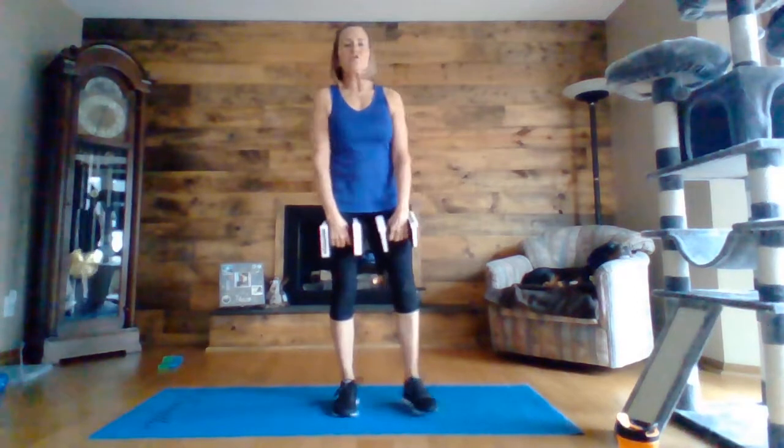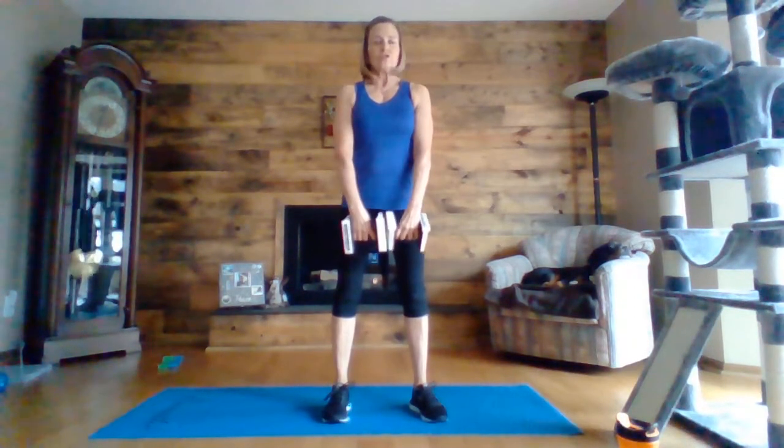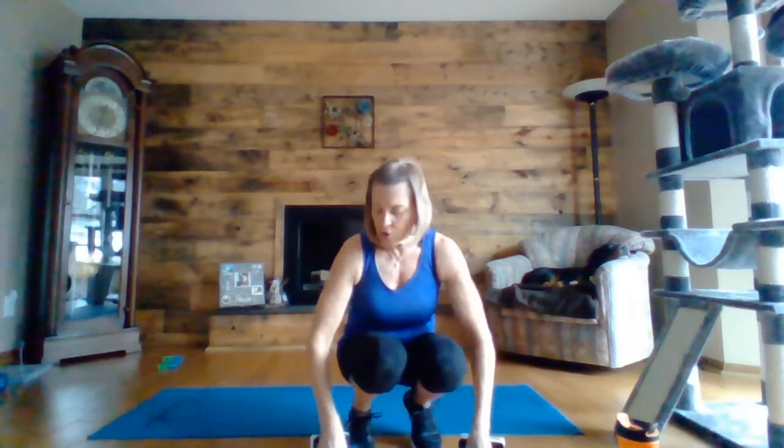Then we will be doing an upright row. So you're going to have your hands in front of you and you're going to bring them up — your elbows are nice and high. Bring your hands or weights up to underneath your chin, and then all the way down. The key to this is really keeping your elbows up high. So just up and down like this. Okay, so that is it for our shoulders.